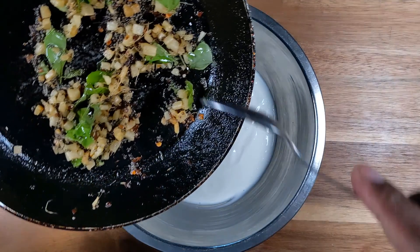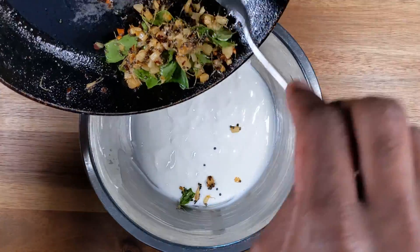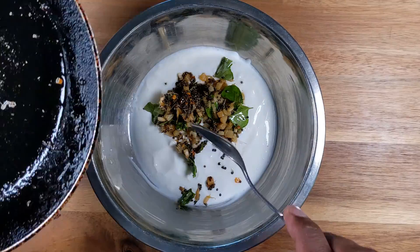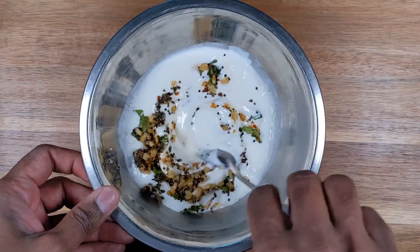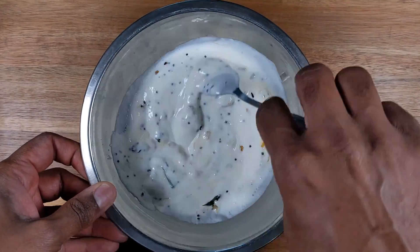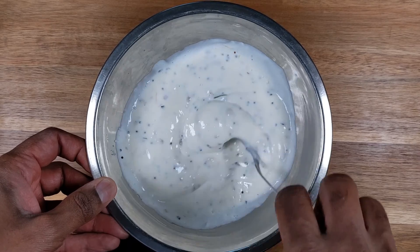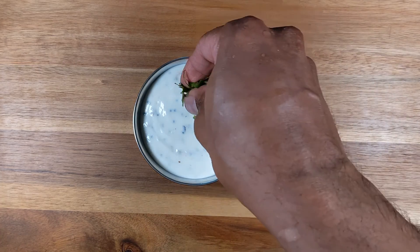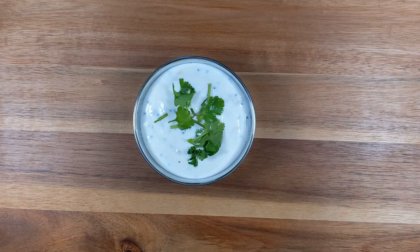Now we can add the tempered spices into the yogurt and give it a quick mix. Our tempered curd is completed. To finish the process, we will just add some cilantro, and we are done.